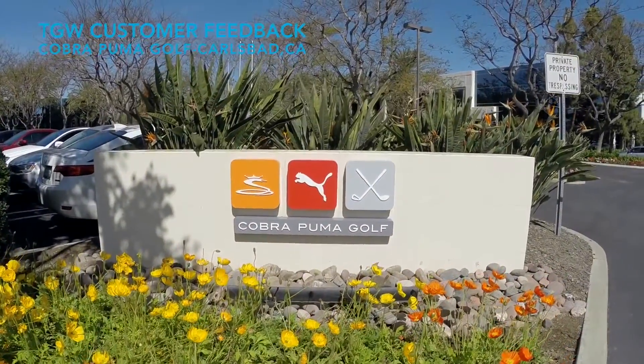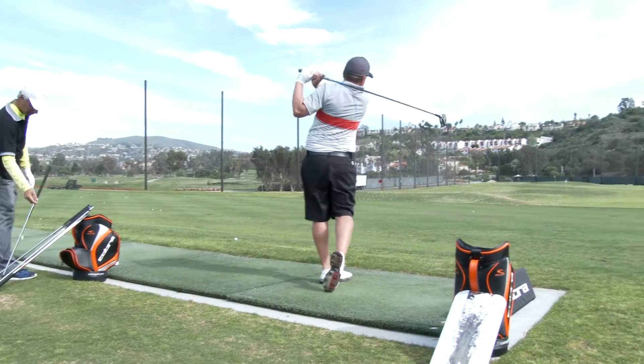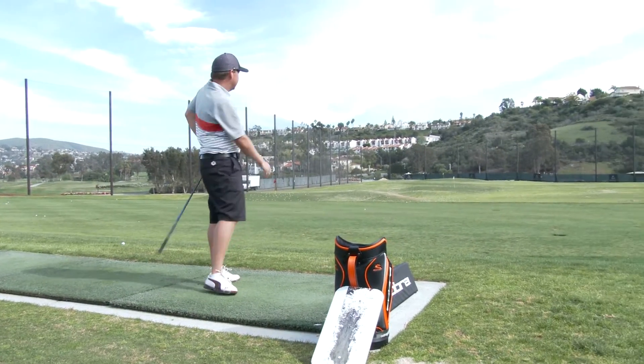Let's talk about hybrids. I tried the F6 hybrid — I hit it and it was really easy to hit. It launched up in the air with a good flight and really low spin throughout the whole line, and as it came down I really enjoyed the ball flight on that one.